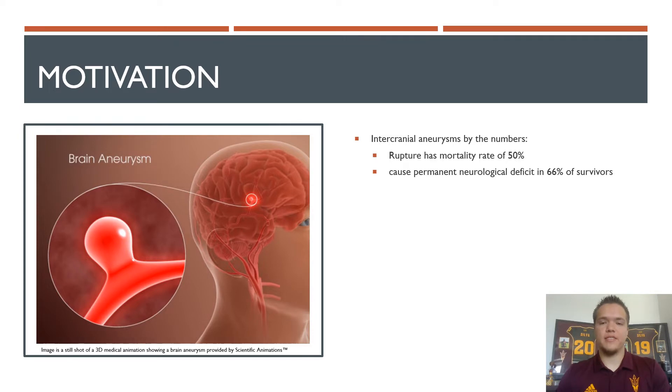Talking a little bit more about the motivation behind my research: intracranial aneurysms currently pose a pretty critical pitfall in modern medical care. If an aneurysm does rupture, the mortality rate of that event is about 50%. Even if it doesn't cause death, it can cause what is called permanent neurological deficits in about 66% of its survivors.